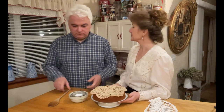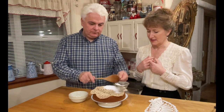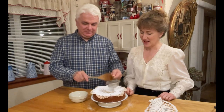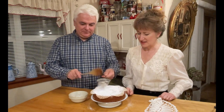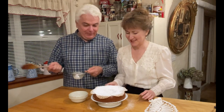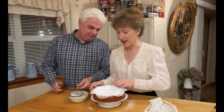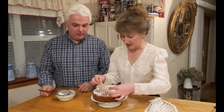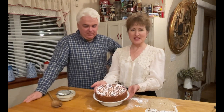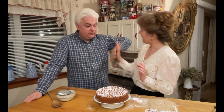You want to do the honors? Sure. Have you done this before? I may have. Tell me when. Okay so then you just gently — let's check. Oh yeah, it's a good one. Fresh powder. Pa voilà. Fancy cake. Christmas cake. Nice job, babe. Bon appétit.